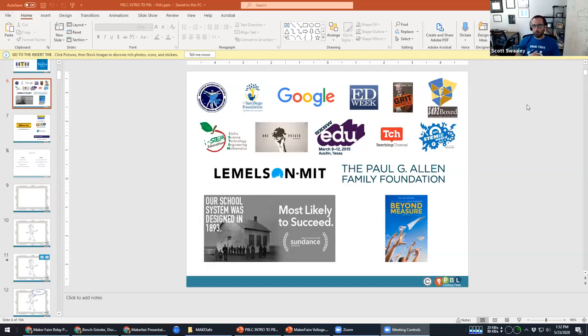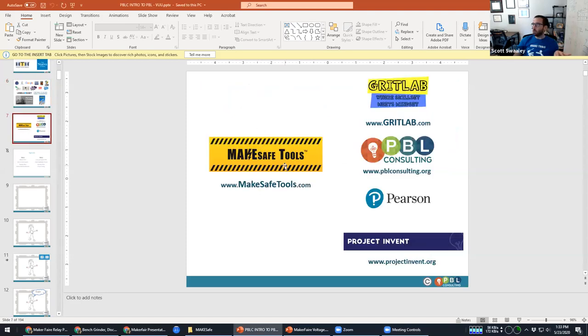Here are a few organizations that recognize my work when I was in the classroom. I spent 10 years teaching K through 12 STEM — everything from programming to woodworking to physics. There are also two documentaries that featured our program. Nowadays, I am the founder and CEO of MakeSafe Tools, where we make safety equipment for power tools for both the industrial and makerspace market. I also do work with Grit Lab, which supports STEM-focused classrooms.